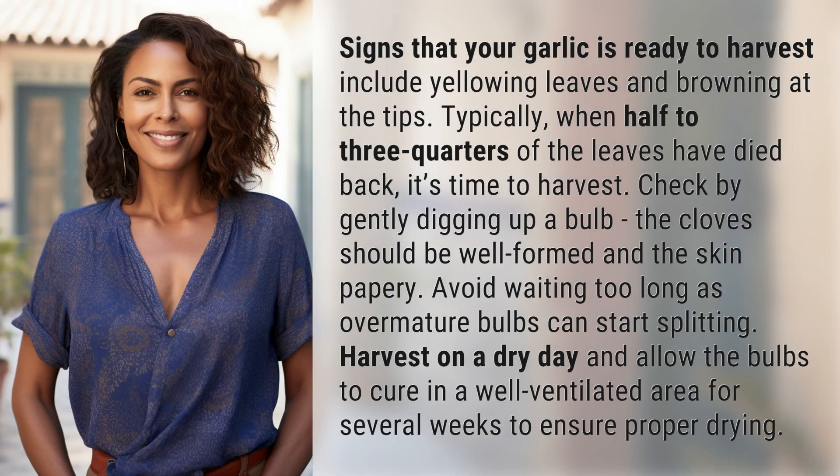Signs that your garlic is ready to harvest include yellowing leaves and browning at the tips. Typically, when half to three-quarters of the leaves have died back, it's time to harvest. Check by gently digging up a bulb. The cloves should be well-formed and the skin papery. Avoid waiting too long as overmature bulbs can start splitting.